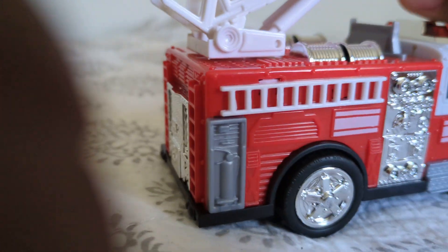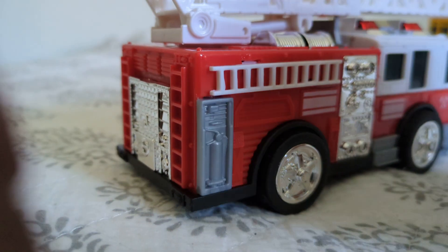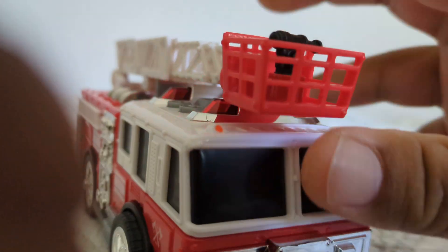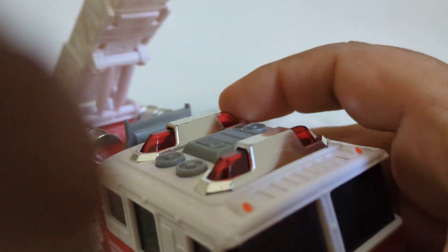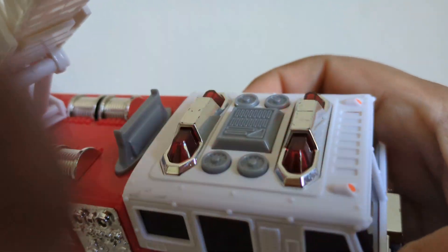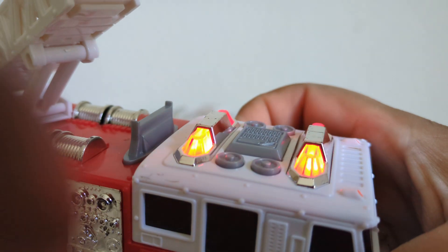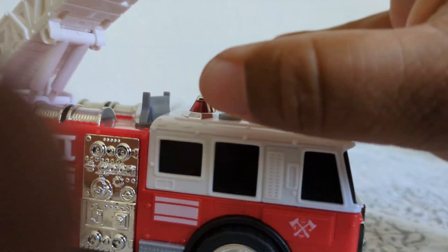It does turn a little bit. Looks nice. I love that one too.